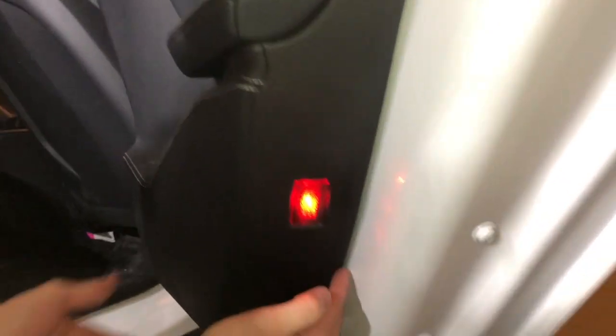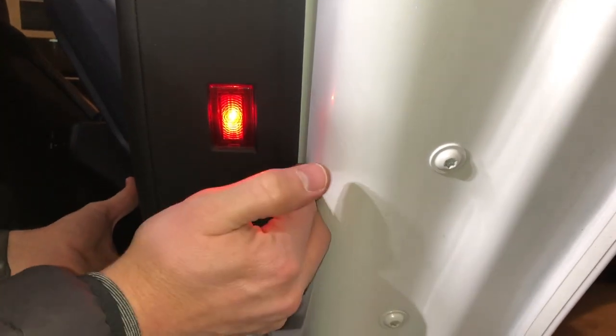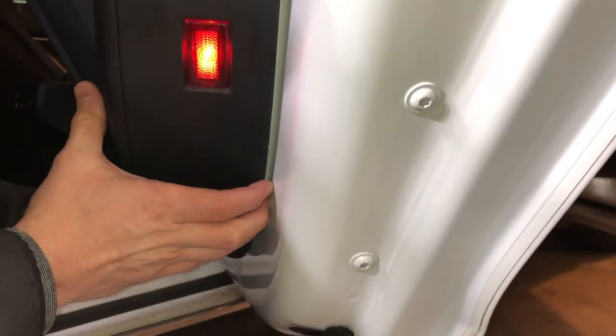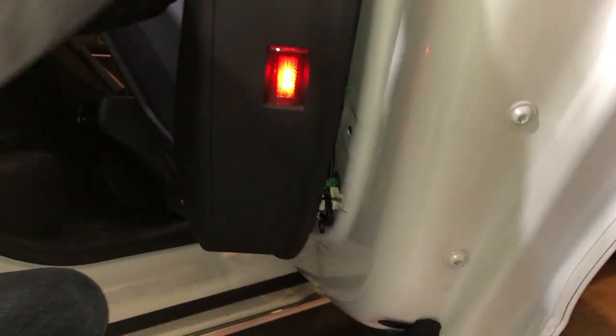Start with the door down at the bottom — it's going to be a lot easier to remove since I've already removed the door before. But when you first get in here, this may be a pretty tight seam and you want to just get a pry tool up in here and pull this off. This door is really going to pop right off since it's been removed a couple times already. Just pull straight out.